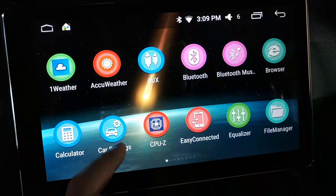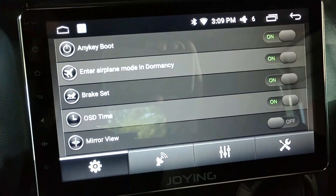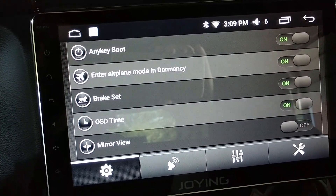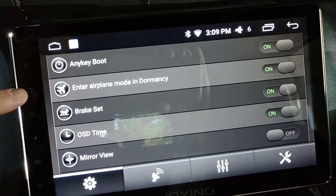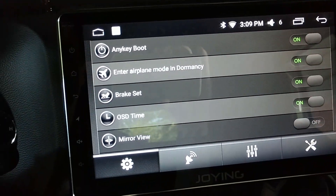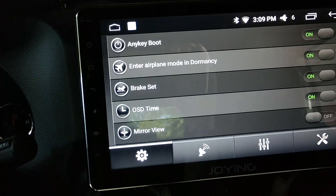Then we have Car Settings — this is where the bulk of your built-in Joying controls will be. There's an any-key boot option — I think if the screen's dark you touch it and it will come on. There's also 'enter airplane mode and dormancy.' Dormancy — this Joying has one of the best features over other Chinese manufacturers: once you turn the device off it comes right back on.